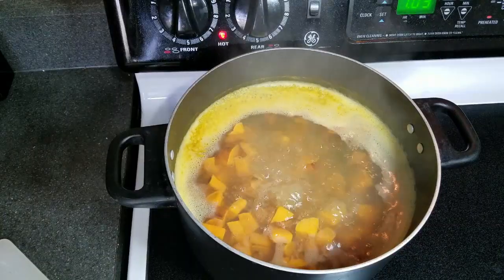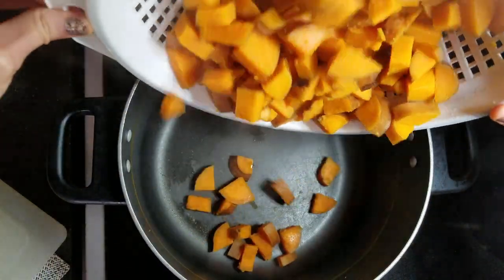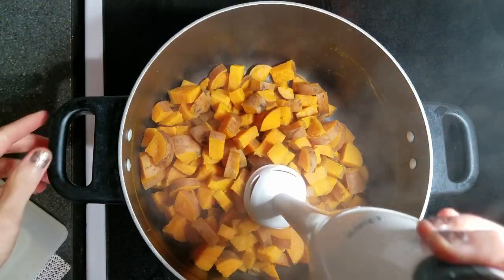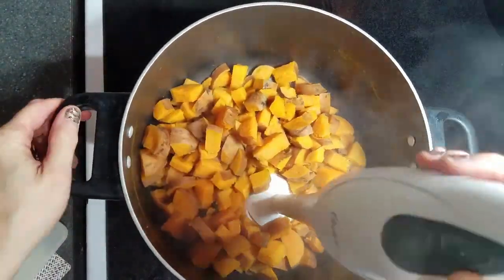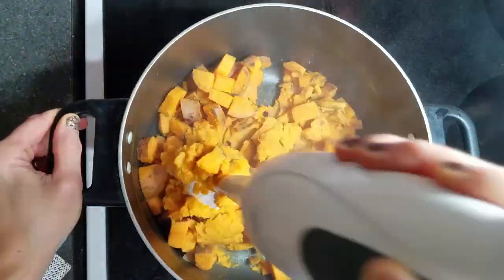Once the potatoes are done boiling, drain them and add them back into the pot. With either a potato masher or an immersion blender, go ahead and mash them all up. They don't have to be perfect — just enough to get most of the chunks out.